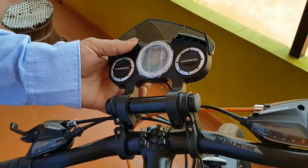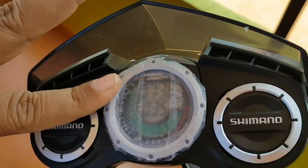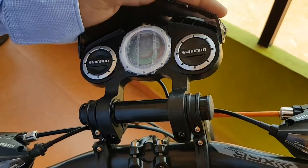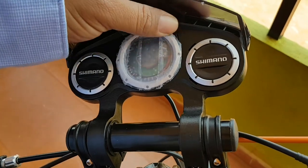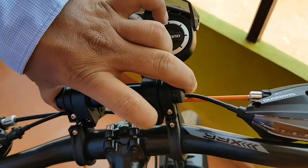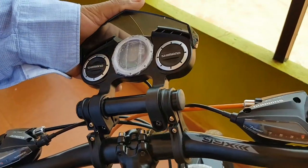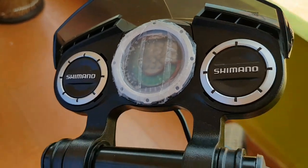It has a normal speedometer like other MTB bikes, but this fancy thing which has been given by the company is not working properly. When I complained about the same thing to the dealer and service people of the manufacturer, they have not taken it seriously. They told it is only a fancy thing — the first model they have given it.